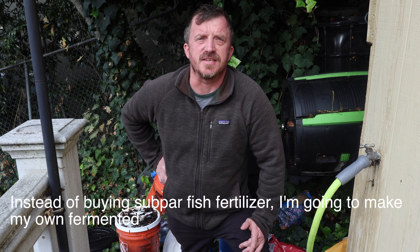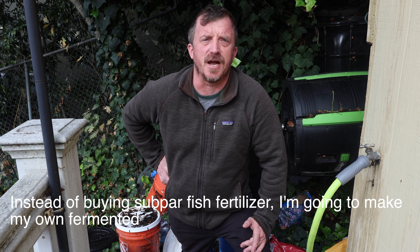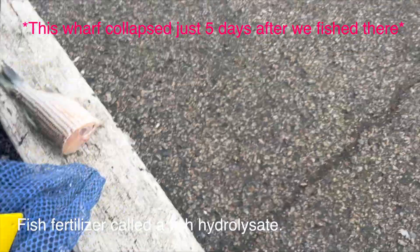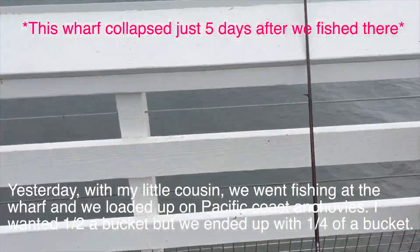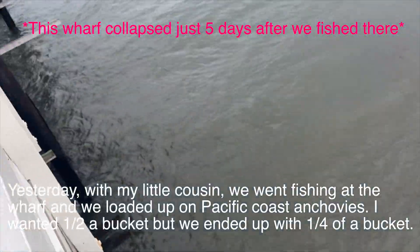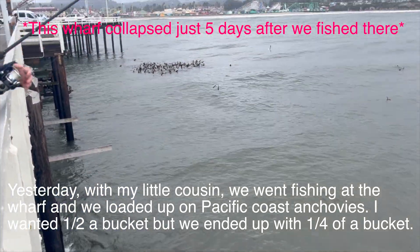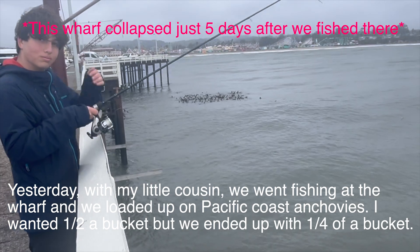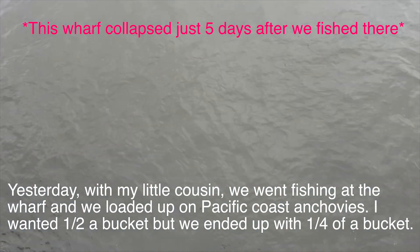Instead of buying subpar fish fertilizer, I'm going to make my own fermented fish fertilizer called a fish hydrolysate. Yesterday, with my little cousin, we went fishing at the wharf and we loaded up on Pacific Coast anchovies. I wanted half a bucket but we ended up with a quarter of a bucket.